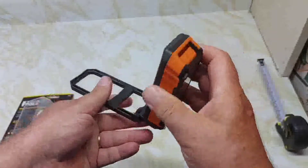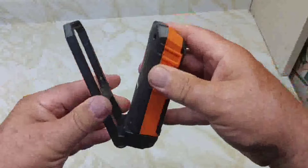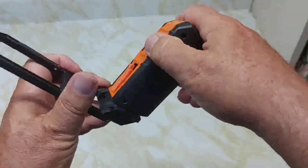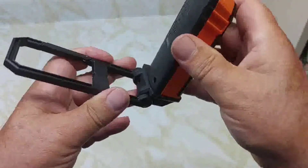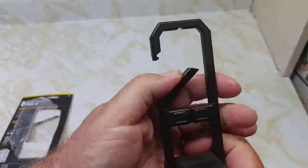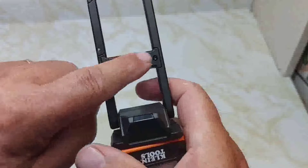Here's the stand. It will swivel 270 degrees, and the base will turn a full 360 degrees. It's solid, not loose. Here's the carabiner on the side. There are also nail holes here and here, and the magnets are on the back.